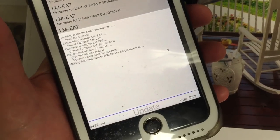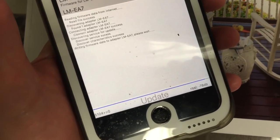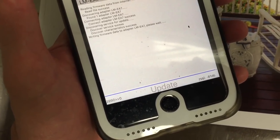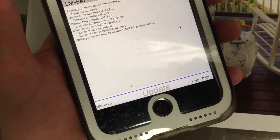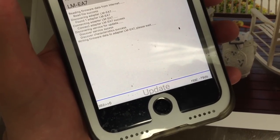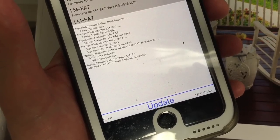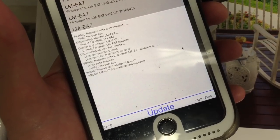I apologize for the shaky video, but I'm having to hold this with one iPhone while my other iPhone is doing the update. We're just a few seconds away from finishing — about to see it count down to zero. Here we go, the last few blocks — and we indicate a write data success. Installed firmware into the adapter LM-EA7. Firmware updated as a success. It even has the typo 'updater' which it always shows.